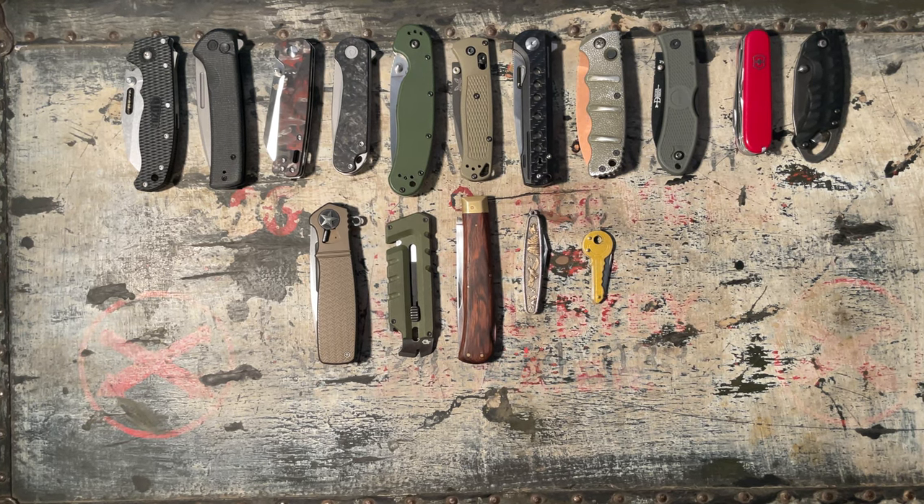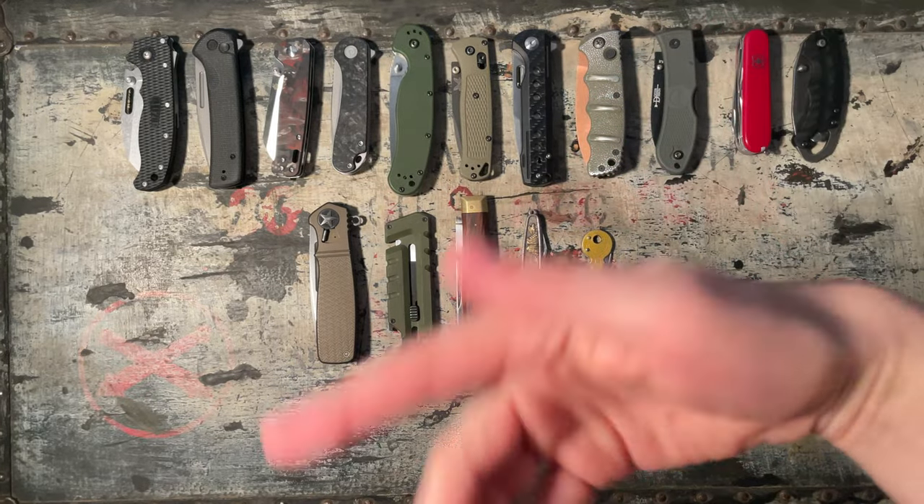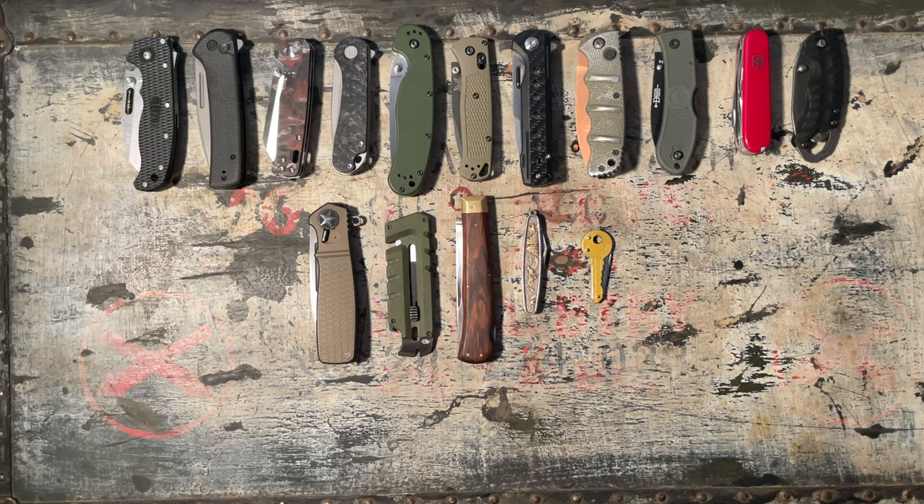Hello again, this is the Edgethusiast. A knifeless man is a lifeless man. This is going to be an opening and rating out of 10 review of every folding knife in my collection.